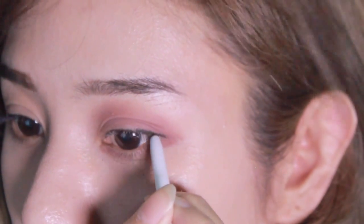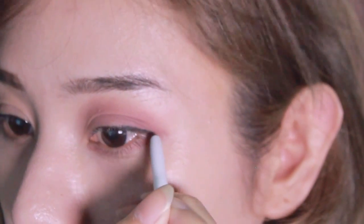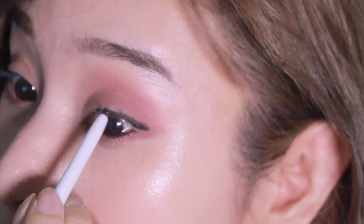Every time that I do the liner I usually start from the outer corner because my eye is really curved, so I decided to do the inner liner from the middle point inward, and there you go.